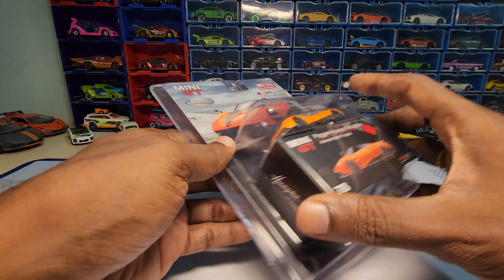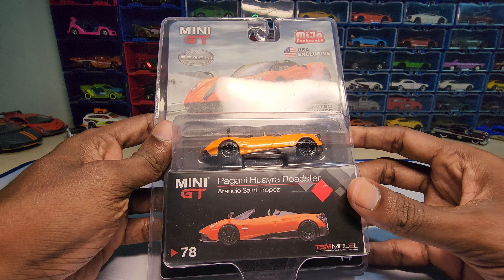Hey guys, welcome back to my channel. Today we are going to unbox this — the Pagani Huayra Roadster.